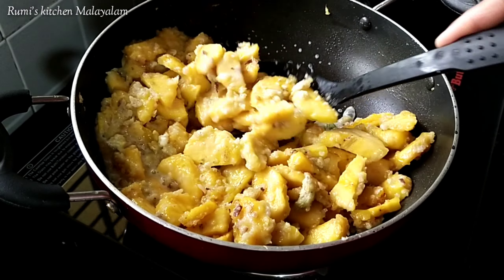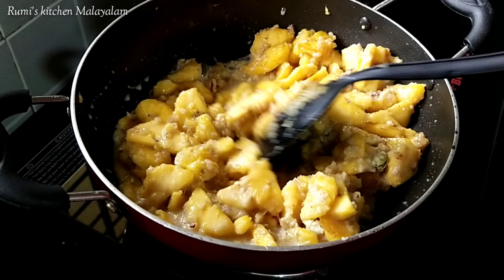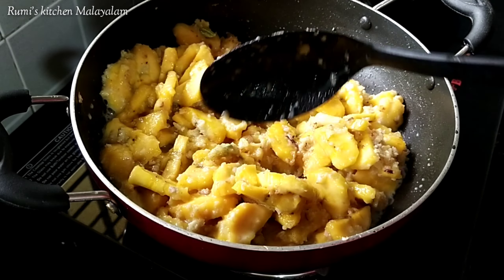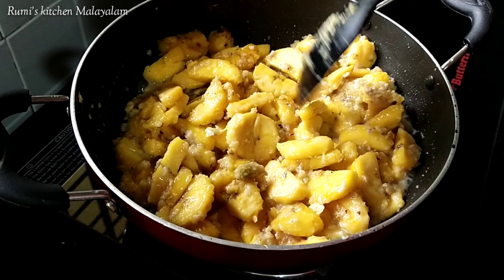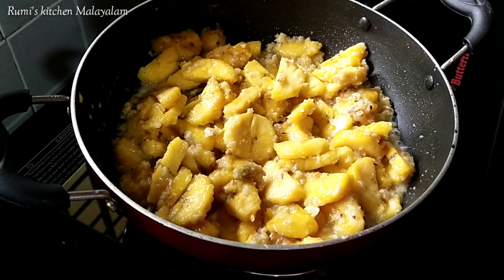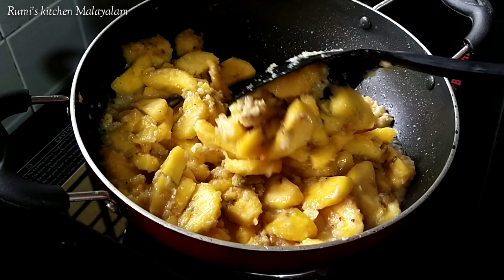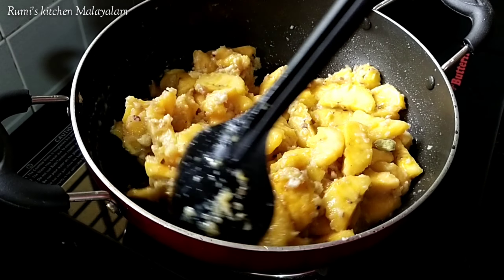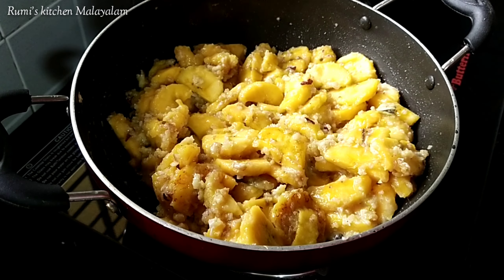Now you need to cook for a little while longer. I will dry it — now it is ready to serve. Now we will serve the rice.